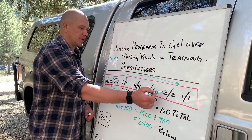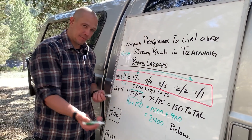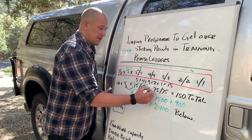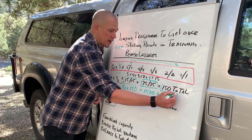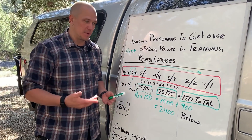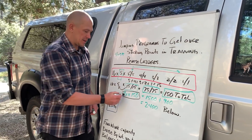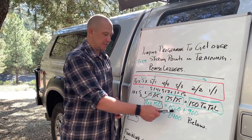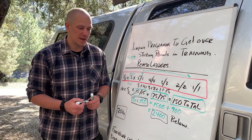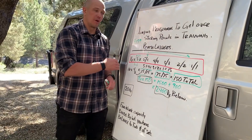We consider this to be one work set for a reverse ladder. Five plus four plus three plus two plus one is 15, so we end up with 15 reps on each side, which is really 30 reps. Then we multiply that by our number of sets — five sets — which gives us 75 total reps on each side, or 150 reps total for the reverse ladder. We then find our work capacity: 16 times 150. An easy way to do that in your head is 10 times 150 equals 1500, plus 6 times 150 equals 900, giving us a work capacity of 2400 kilograms moved.